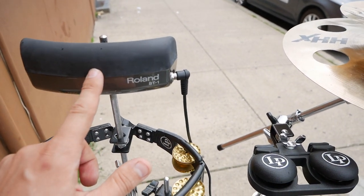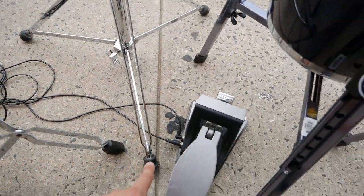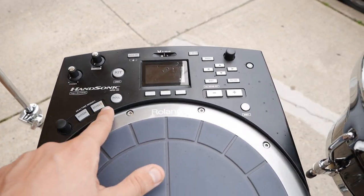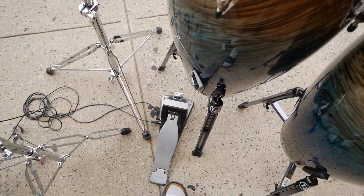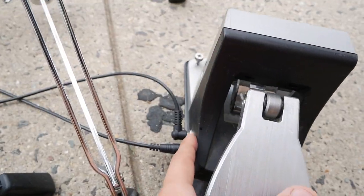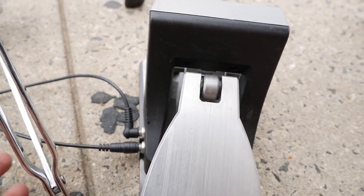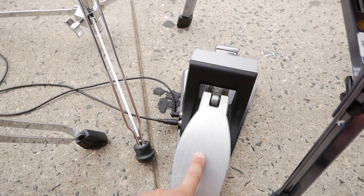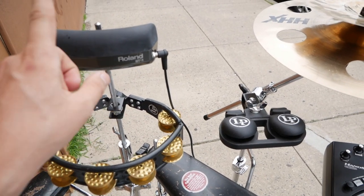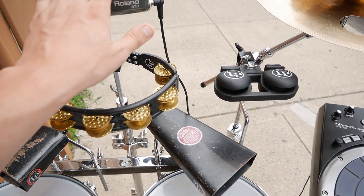On top here I have a Roland BT-1 bar trigger, which I have running down to my KT-10 foot trigger pedal. This pedal is connected to the Roland Hand Sonic HPD-20. Claps, snaps, various other kick drum sounds — there is an output for the sound and then a mix in. So basically I'm running the bar trigger to the mix in, which means anything that's been programmed for the KT-10 will also trigger from here. Sometimes I want to keep my feet free and use sticks instead. This is meant to be played with small sticks — I'll be using my Bigfoot Timbale sticks — so I can just trigger those sounds from here.